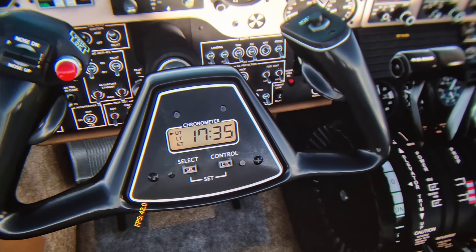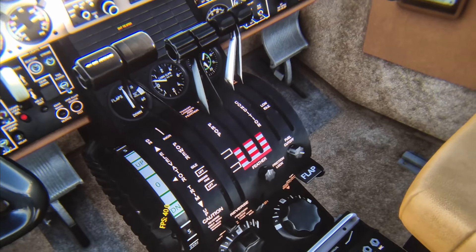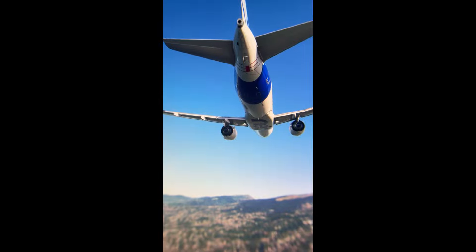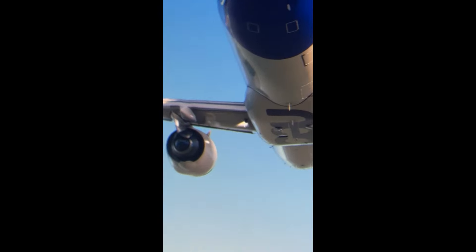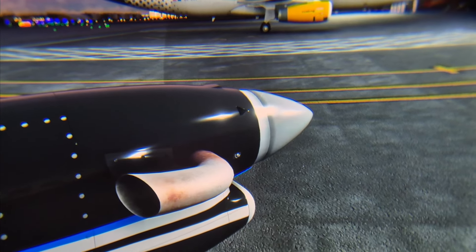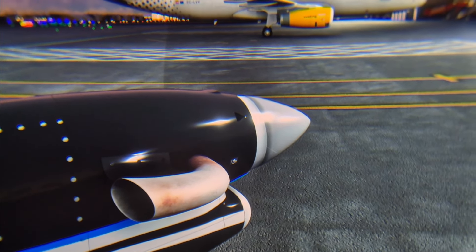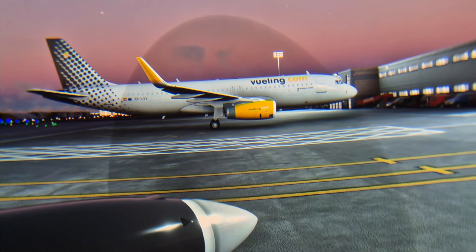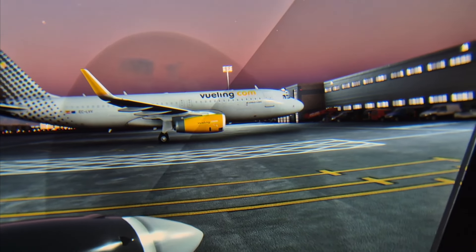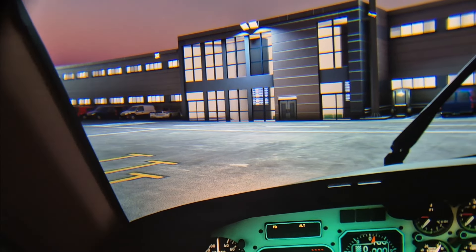This channel is sponsored by FS Academy and they've got a new bundle called Zero to Hero which contains five training packs for Microsoft Flight Simulator, including IFR, VFR, Jetliner, Navigator, and Commander. Priced at $69.99 USD, it represents a 40% discount off their full lineup with over 60 training missions from a real-world pilot. If you're interested, check the description below — available in the marketplace and through their website.